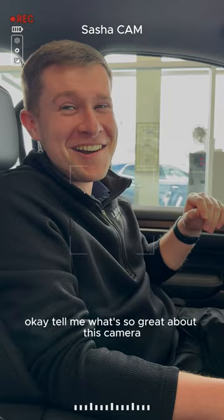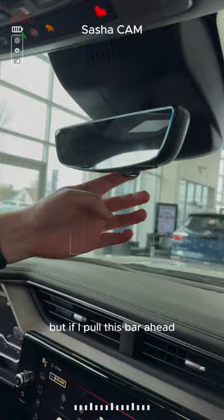So this is our streaming review mirror. Right now it's off, but if I pull this bar ahead, it will turn the camera on.